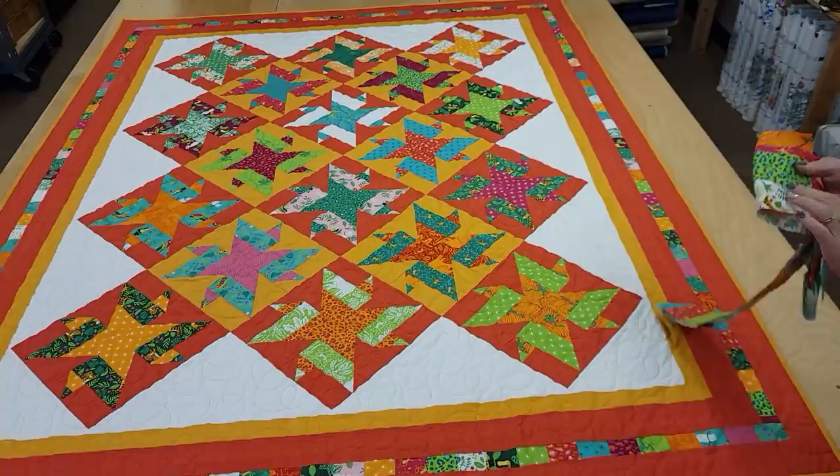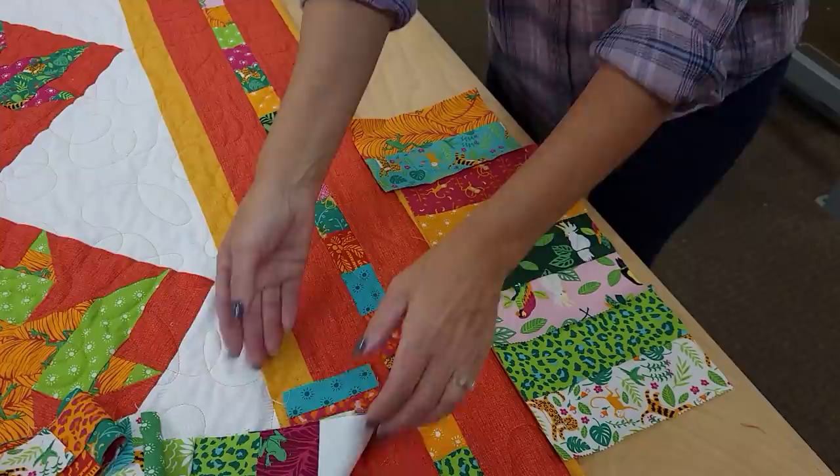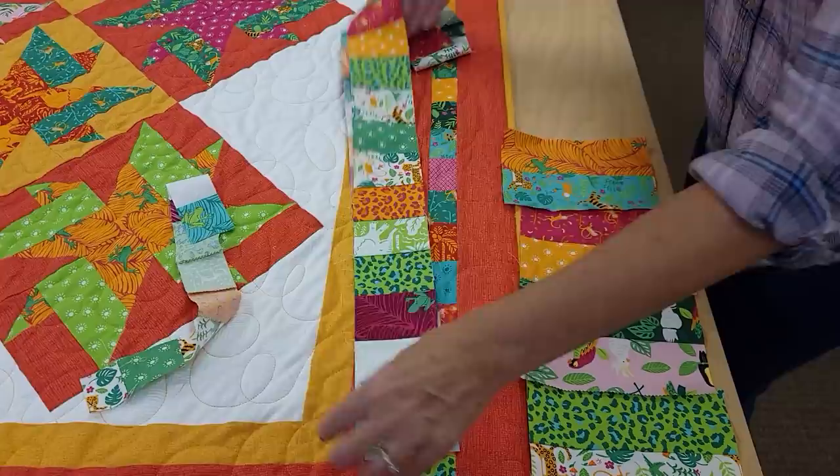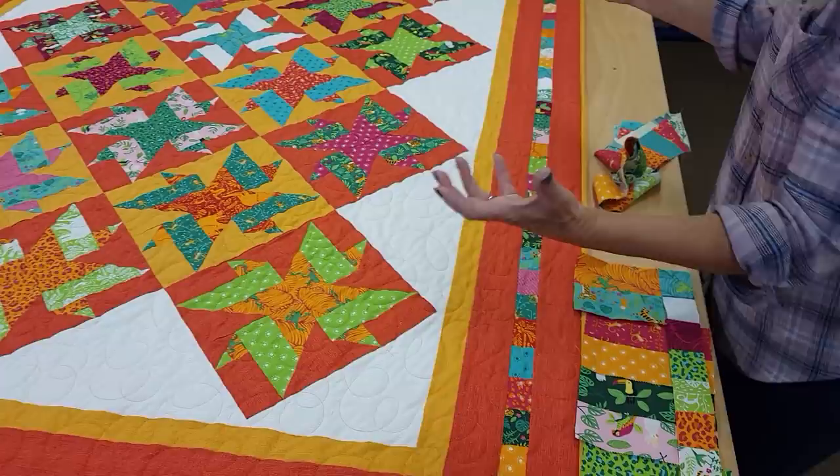Let me show you how I made the pieced borders. We had quite a few extra pieces from each of the strip sets, so all I did was stitch them side by side until I had a really long piece. Then I cut a three-inch strip out of it for the back, and two pieces that were one and three-quarter inches wide — that's what made this patchwork border on the front. It really enhances the quilt. I love using the extra patchwork up — there was almost no waste.